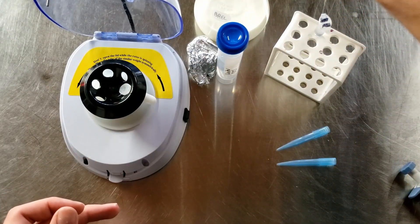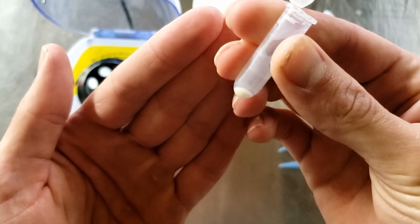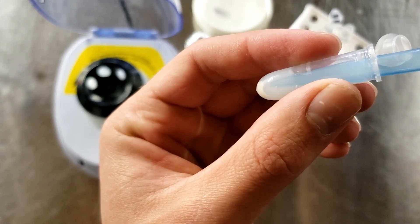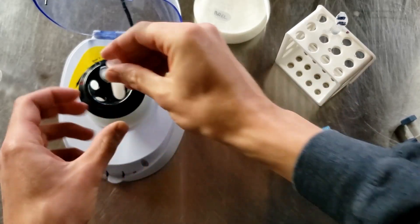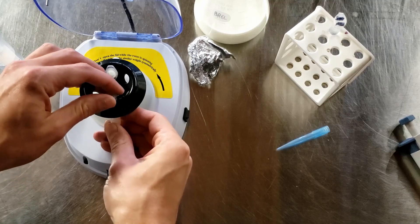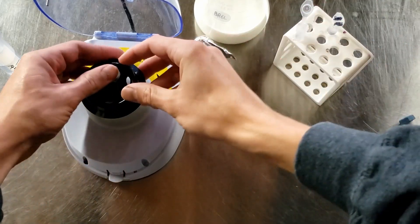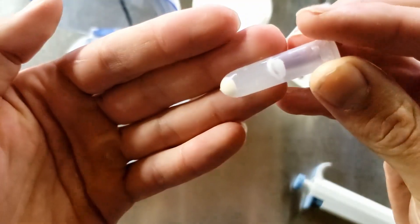The liquid at the top is the supernatant — in this case just milk — which you pour off and discard. Then wash the pellet by adding water, pipetting up and down to resuspend the cells, and spinning again. The supernatant will still look pretty cloudy and milky after the first spin, so pour it off again. Resuspend in water, pipette up and down, and spin again — this time the supernatant will be much clearer.